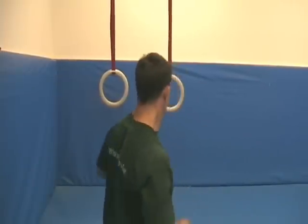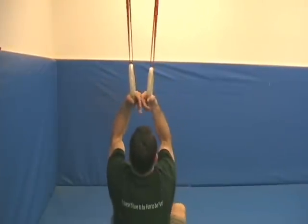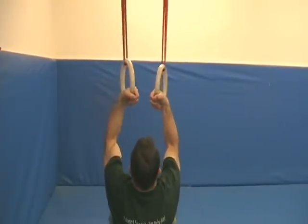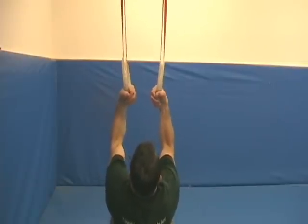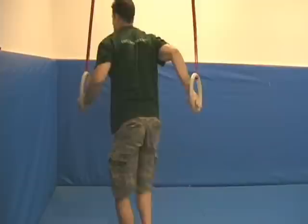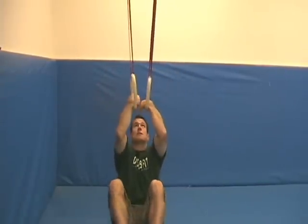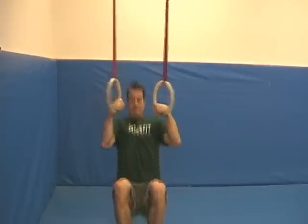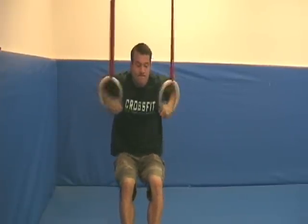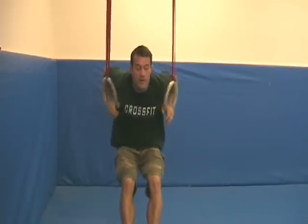Let's see what it looks like. Securing that false grip — from here I'm just going to use my legs to show you that transition. Elbows are in, pull to the sternum and over. Same thing here — elbows in.